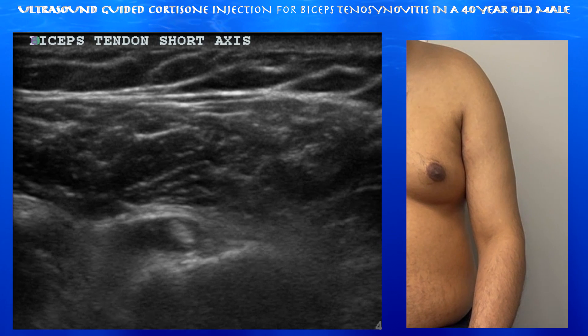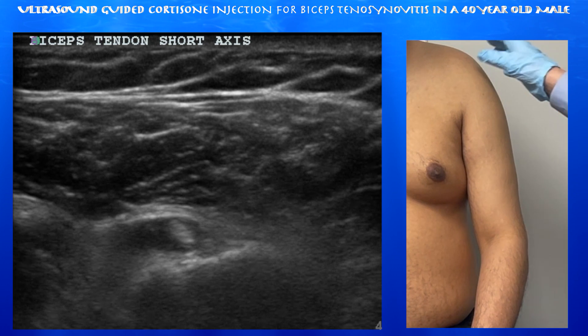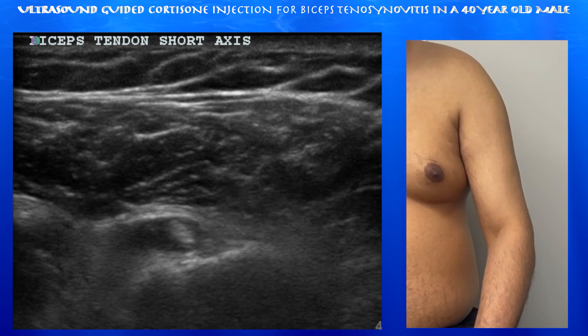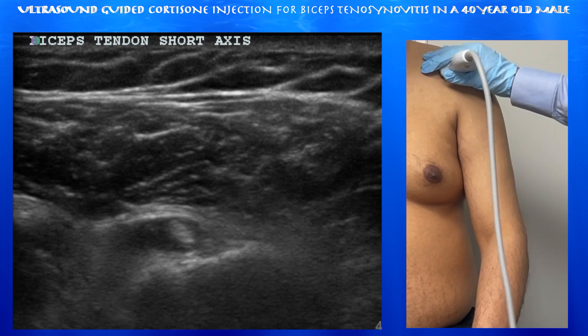This is a 40-year-old male complaining about two or three months of pain on the left shoulder. There was no injury. It's fairly constant pain with both overhead and extension. He's tender to touch at the greater tuberosity and tender with motion. We're going to rule out any significant bursitis or intra-articular pathology.